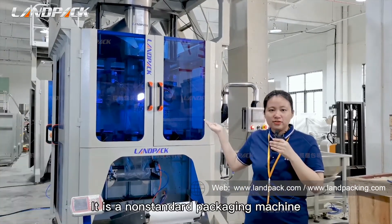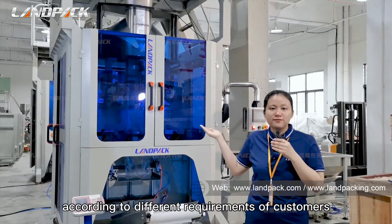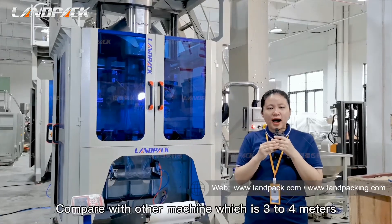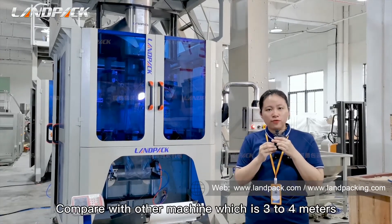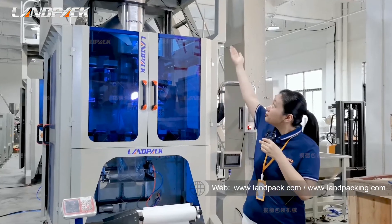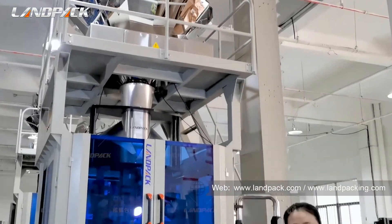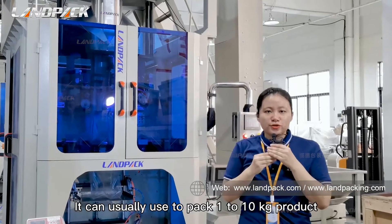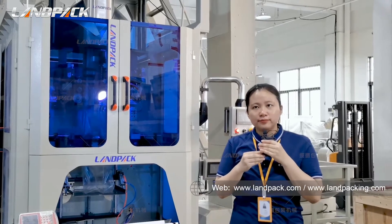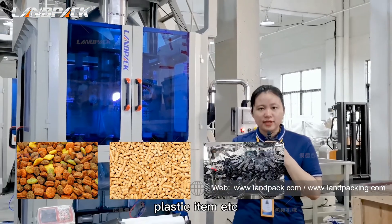It is a non-standard packaging machine which can be customized by our engineers according to different requirements of customers. Compared with other machines which are 3 to 4 meters, it is 5.7 meters high. It can usually be used to pack 1 to 10 kg per product, like pet food, cat litter, plastic items, etc.